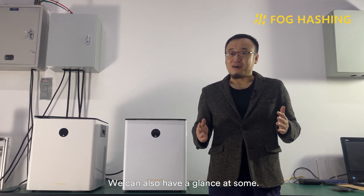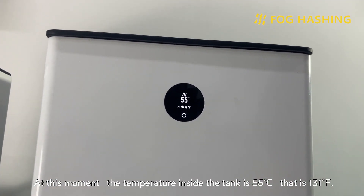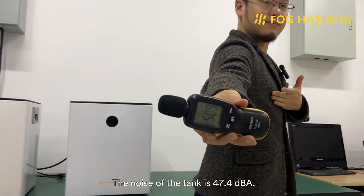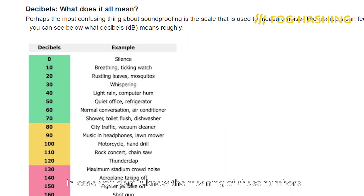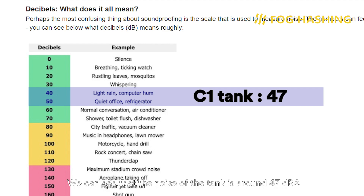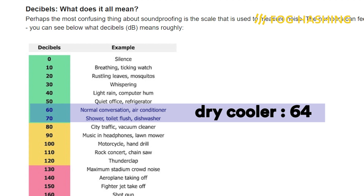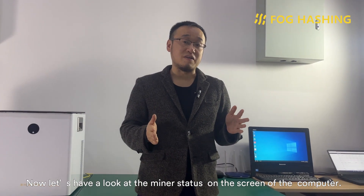After two weeks of testing, we gave some feedback to What's Miner. At this moment, the temperature inside the tank is 55 Celsius, that's 131 Fahrenheit. The noise of the tank is around 47 dBA — between that of computers and refrigerators — so no doubt you can put it at home. The noise of the dry cooler outside is about 64 dBA, similar to an air conditioner, so no worries about disturbing your neighbors. Now let's have a look at the miner status on the screen.